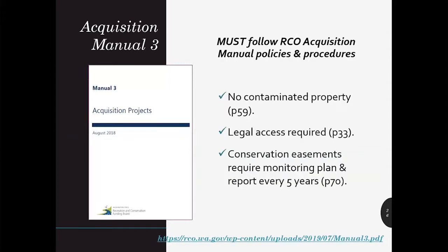You'll want to have the most recent Acquisition Projects Manual at your fingertips. RCO updates Manual 3 regularly — the most recent version on the website is from August 2018, but there's an update underway so a new edition should be out shortly. There's not enough time today to unpack everything you need to know about acquisition projects, so we really need you to read it and feel free to reach out to your grant manager for support. Knowing what is expected will help you budget and plan your SRFB project proposal accordingly.